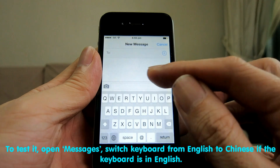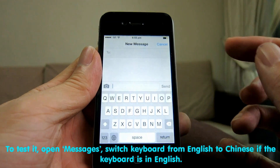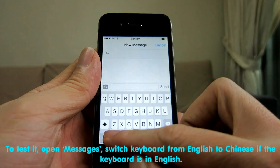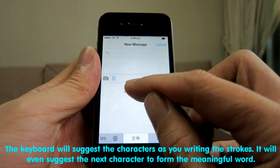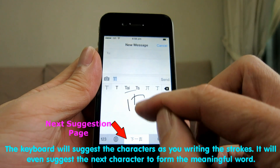To test it, open Messages and switch the keyboard from English to Chinese if it is currently in English. The keyboard will suggest characters as you write the strokes, and will even suggest the next character to form a meaningful word.